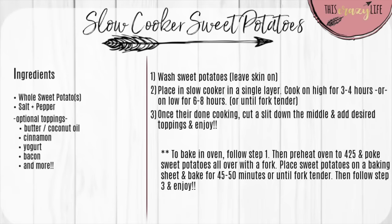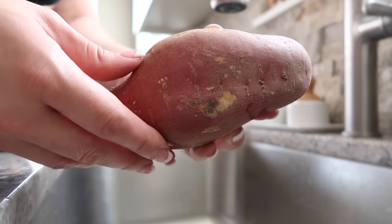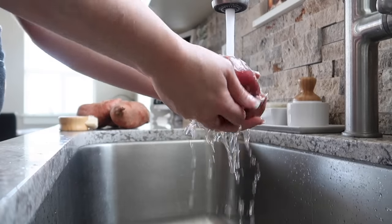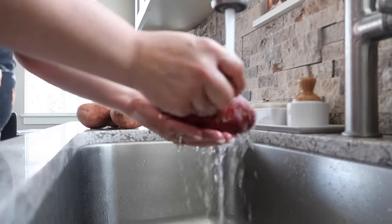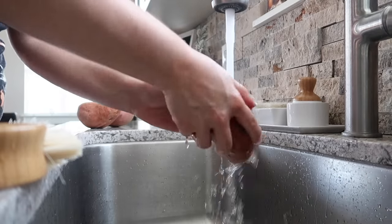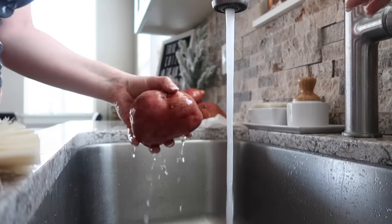My next recipe could not be easier — I'm going to show you how to make baked sweet potatoes. There's a way to make these in your oven, and I'll have that info on the recipe card, but today I'm showing you how to make them in your slow cooker. This way it's not taking up time and room in your oven, and it is literally a set-it-and-forget-it kind of thing, which is perfect for the busy holiday season.